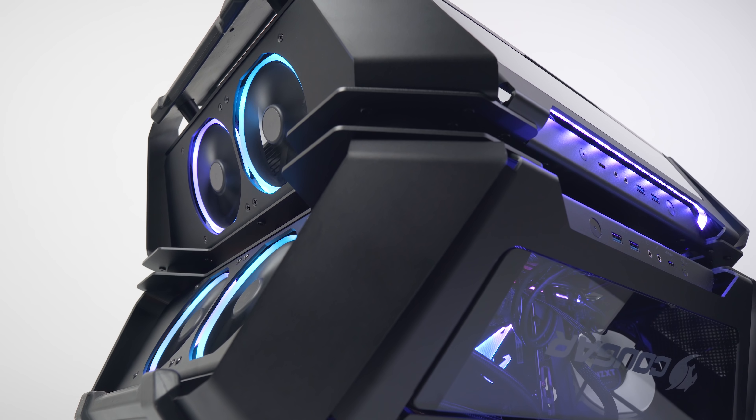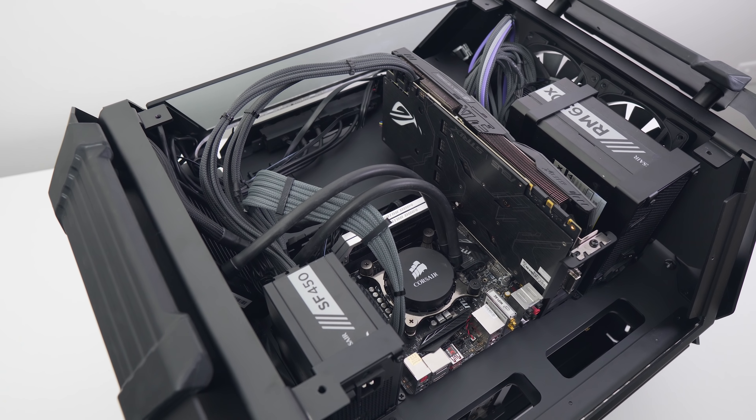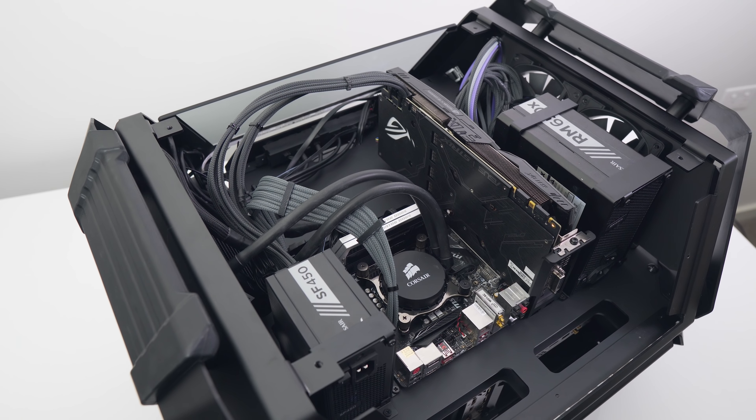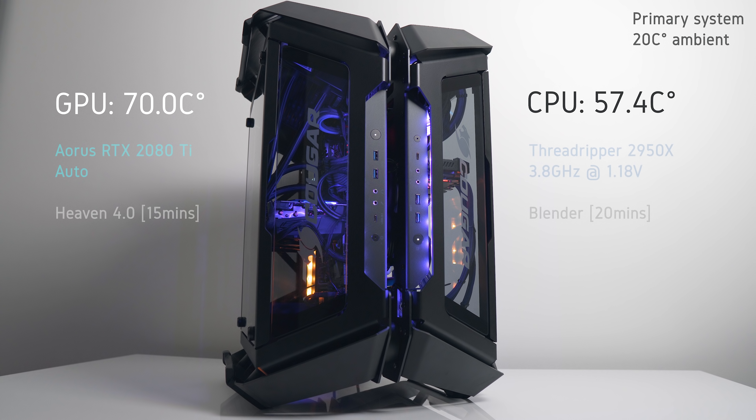Let's talk about thermals. We're looking at both systems in the Gemini X — one for encoding and one for gaming — as this represents a real-world use case for a dual system. The standardized test system doesn't fit because the be quiet! Dark Rock Pro 4 CPU cooler is just a bit too tall. I went for a complete positive pressure setup with all case fans and radiator fans pulling air into the case, then passively exhausting through the back and front.